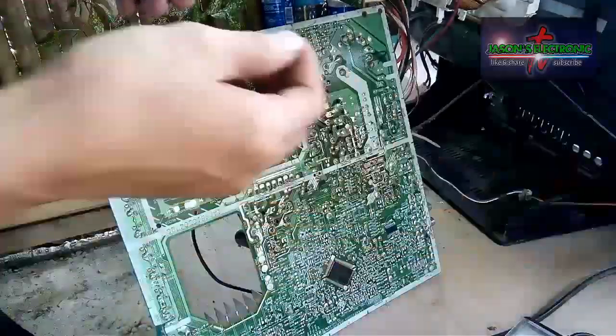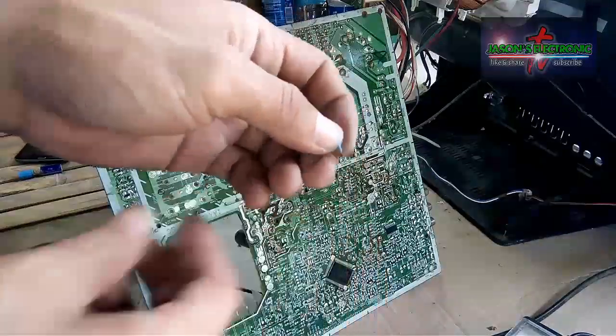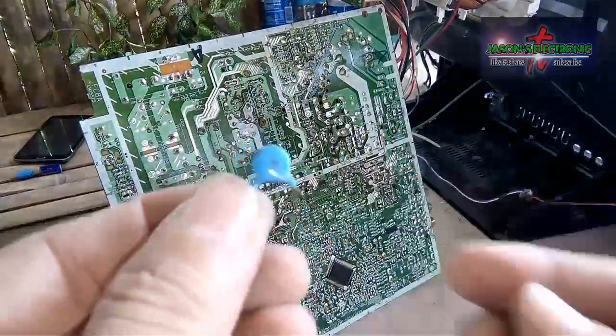Ito na yung mylar na tinanggal natin. Yung value nito is 102, 1KB.